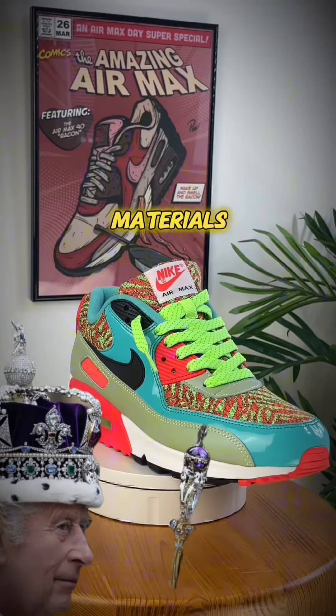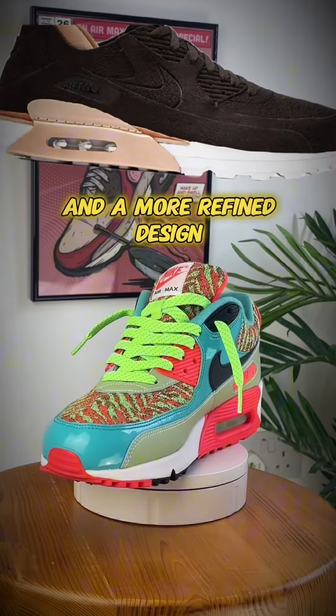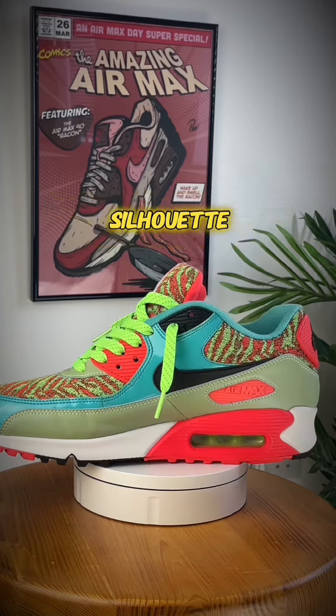The AM90 Royal often features premium materials, elevated craftsmanship, and a more refined design. It's a luxurious take on the classic silhouette, emphasizing quality and sophistication.